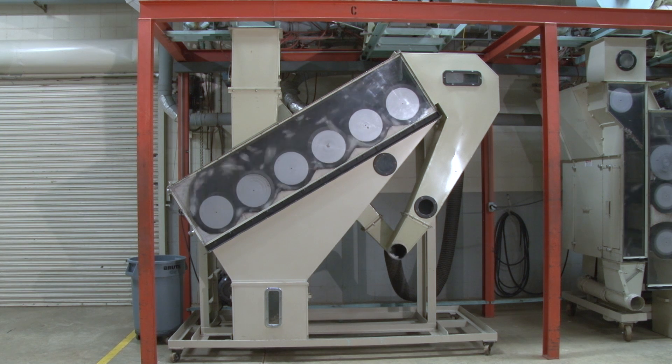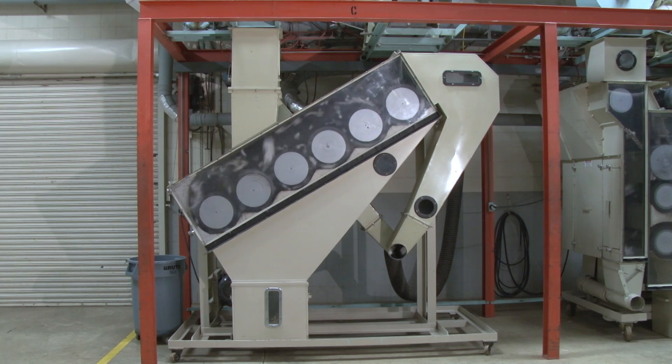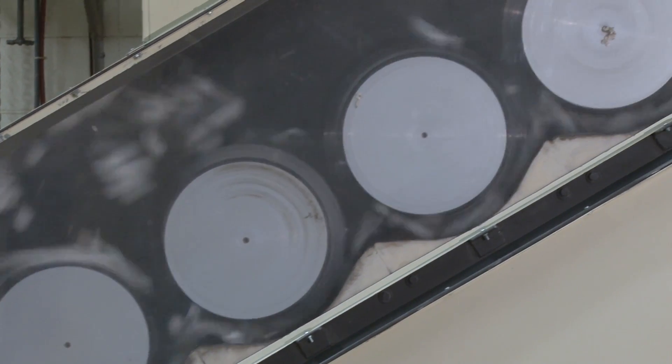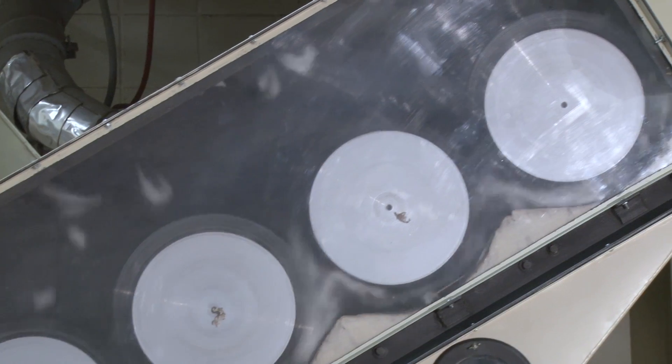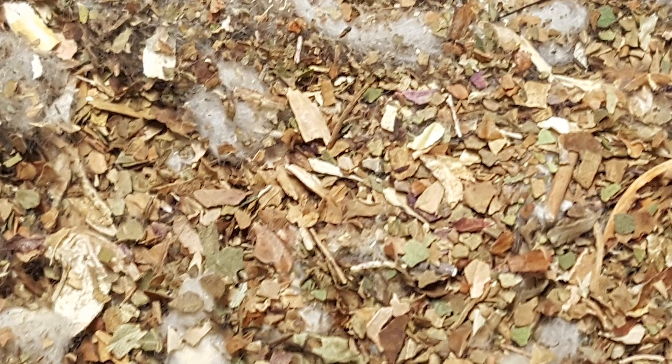The seed cotton then passes into the first cylinder cleaner, where it is dropped onto the revolving spike cylinders. Wads are broken and cotton is fluffed as it moves across the top of cylinders to the end where flow reverses. As the spikes whip the cotton over the grid rods in the bottom, primarily small leaf particles fall out between the rods.